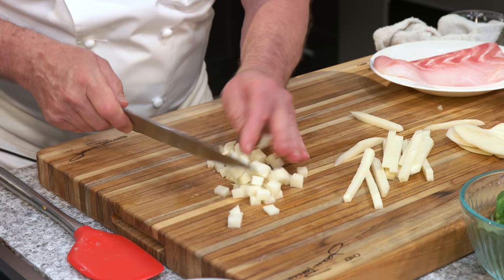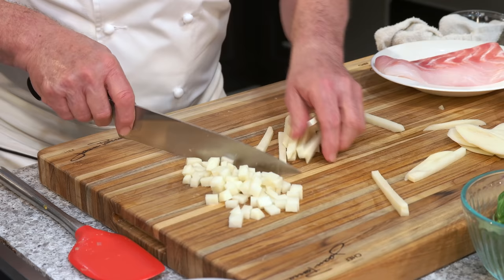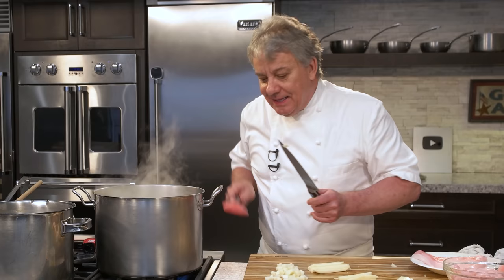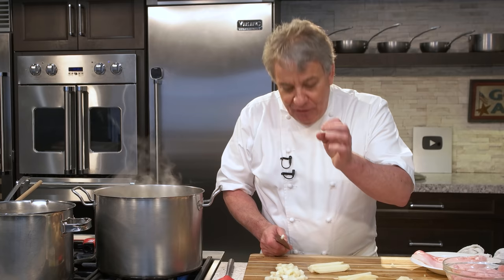Why does it matter? Size matters, my friend. If the food is the same size, it will cook at the same speed. And if it cooks at the same speed, it's going to taste better — I promise you. It's a subliminal thing. If you cut the potato all different sizes, some are going to be mushy and some are going to be crunchy. You want it all cooked the same — that's why size is so important in cooking.